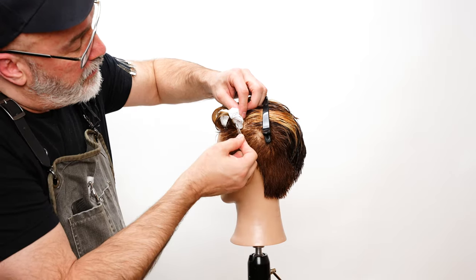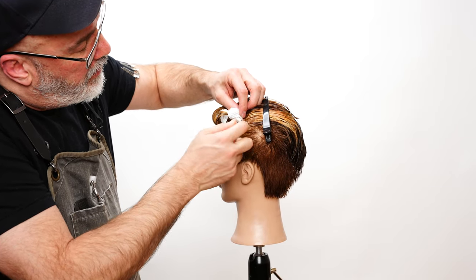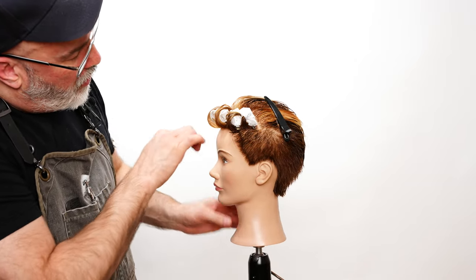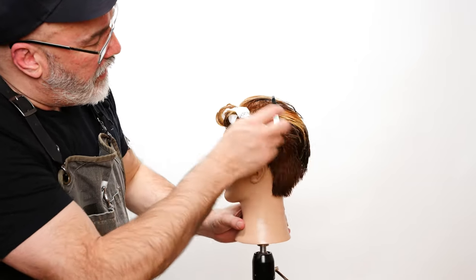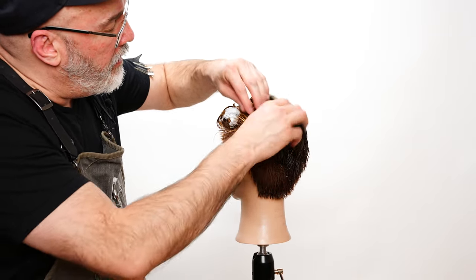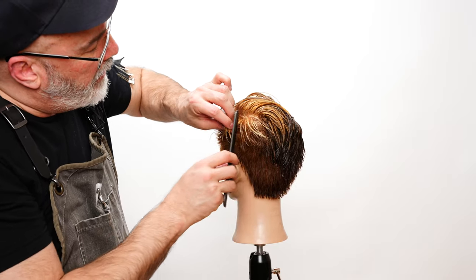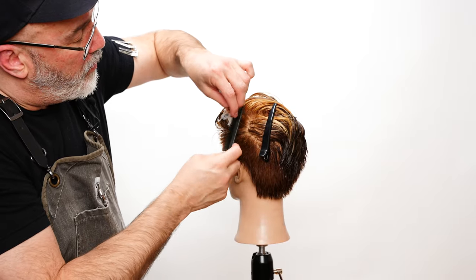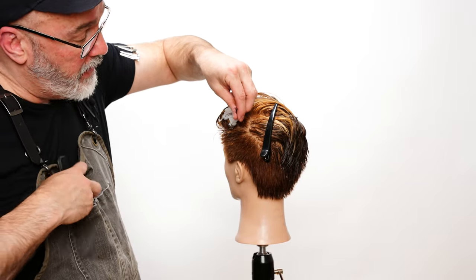Roll that in, take my little pin curl, put that in. Now what I'm looking at is making sure that the roots are all kind of flowing together as I'm putting my pin curls in, and as I work back the paper really does a lot to keep all of that hair clamped in together so it can dry in one formed piece.